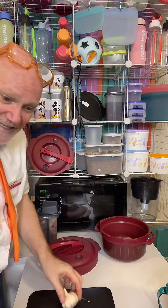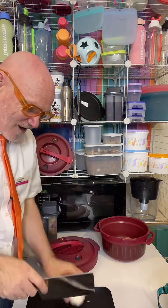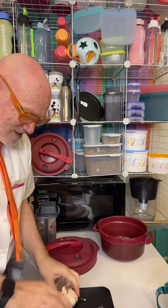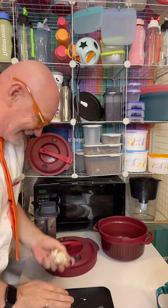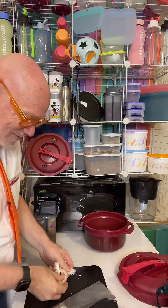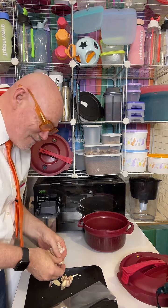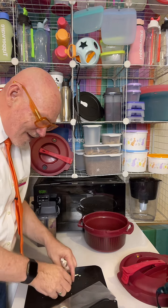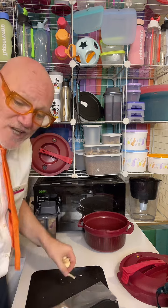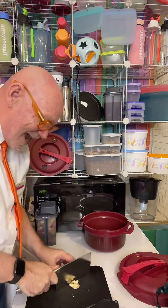I've got some garlic here. Using my Tupperware Mastro cleaver, I'm just going to bash that down on my garlic. Let me know where you're watching from and let me know if you've got a Tupperware pressure cooker — what do you cook in yours? Give me a like, a follow, and a subscribe. I put all my videos on Facebook, Instagram, TikTok, and YouTube so everybody can access them.